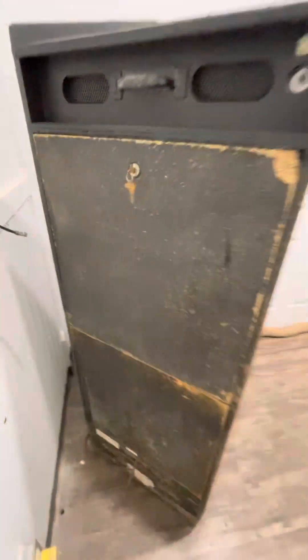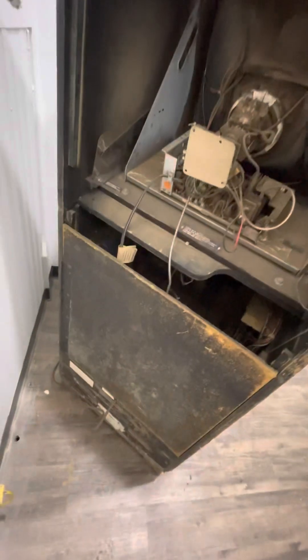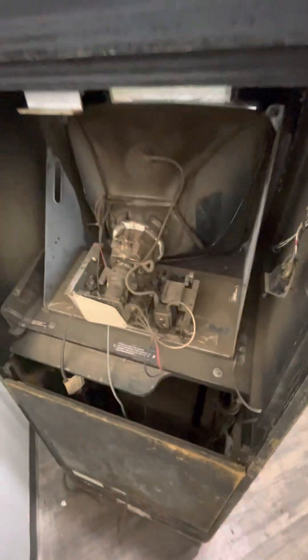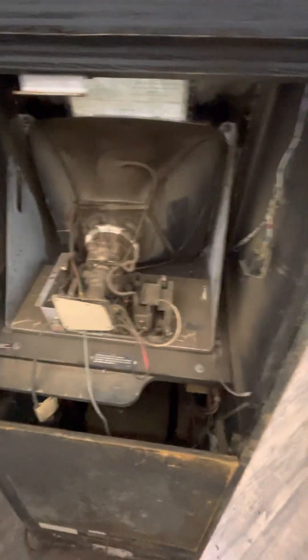It's still got the original back doors with the original lock. There is the Wells 4900 — I have not cap-kitted it. As you can see, it's filthy. It's probably a virgin, but it's got a great picture.